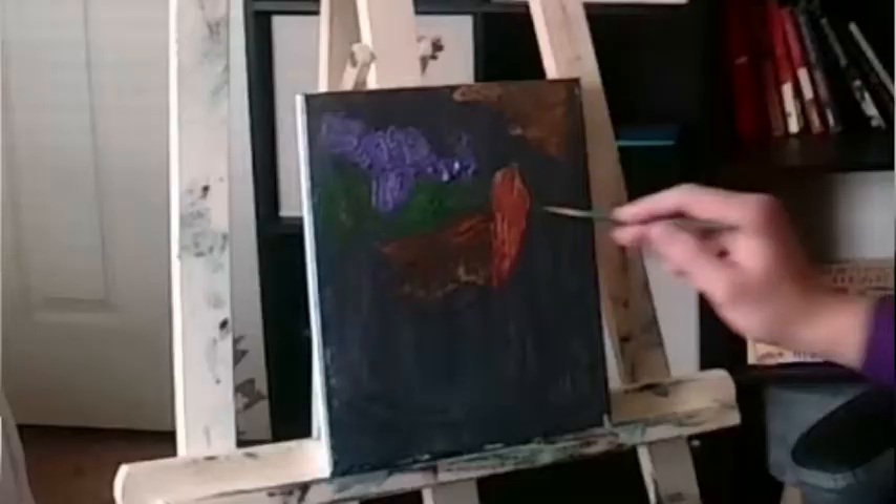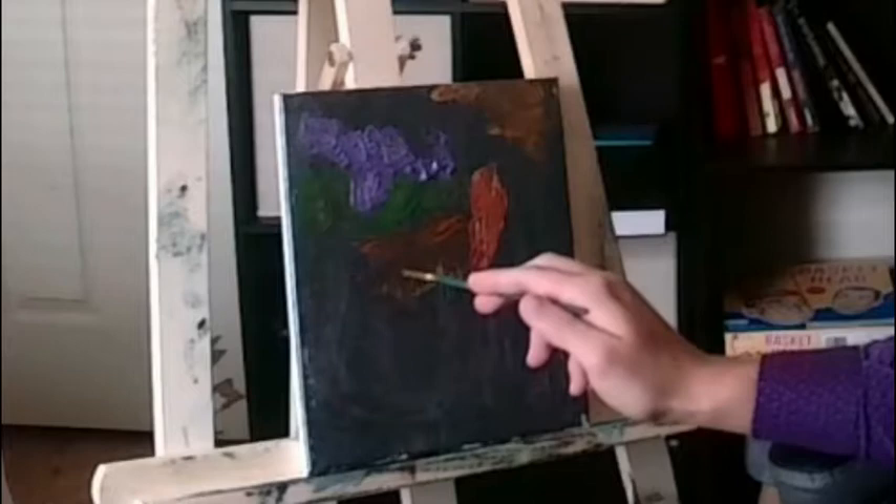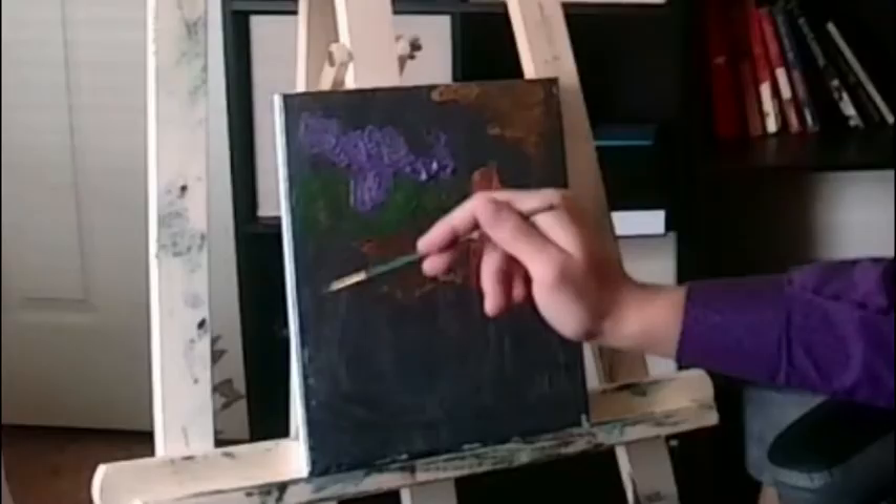This is a tree. This is a tree. This is the sky — the purple. This brown here is the soil. The green is more trees. This yellow area is like brush. And this little faded area is another tree I was painting with Bob.